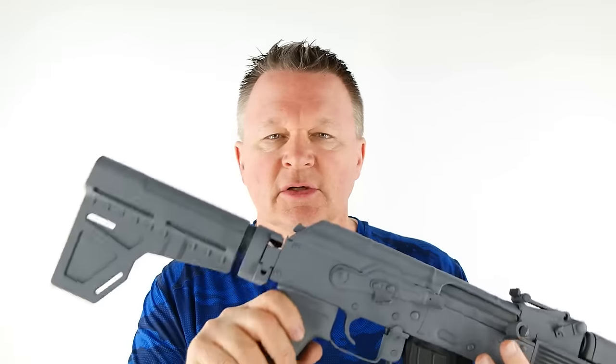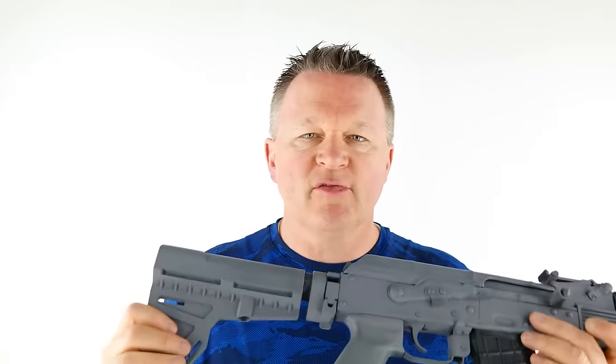All right, AK pistol. A pistol is defined as something that cannot have a butt stock. This is a Shockwave Blade arm brace, according to the ATF.